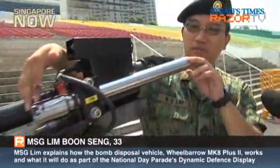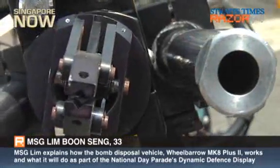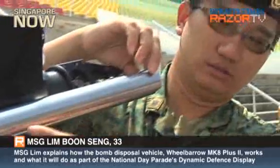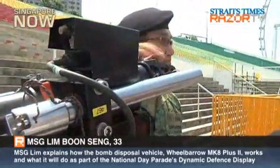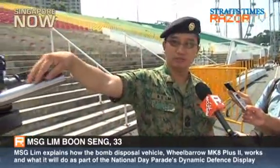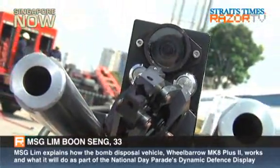This is the so-called water cannon — we call it the water disruptor. You can see the water is filled inside this barrel, and there's a cartridge at the back to set off the water. When we fire off the weapon, it generates a jet of water at a very high velocity to actually disrupt the whole circuit of the bomb.